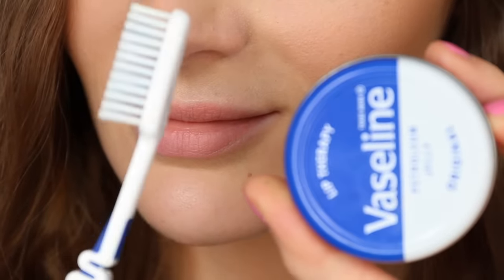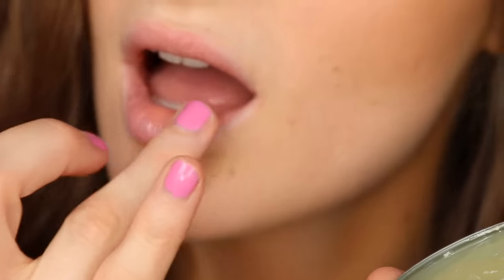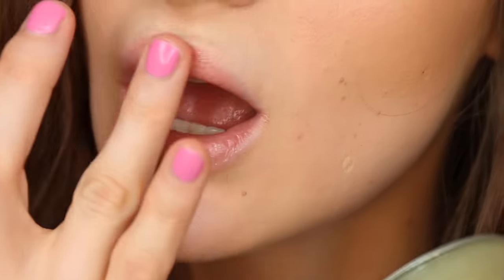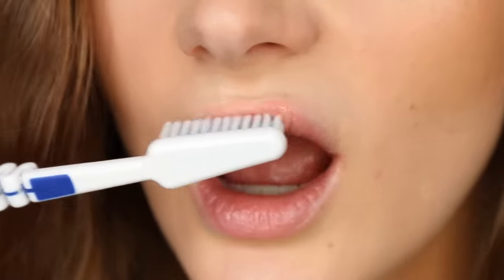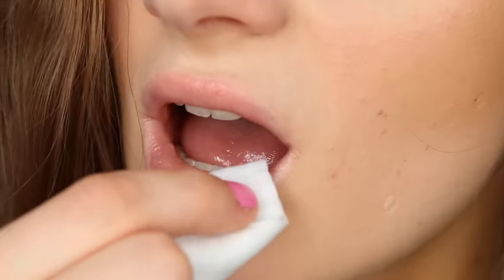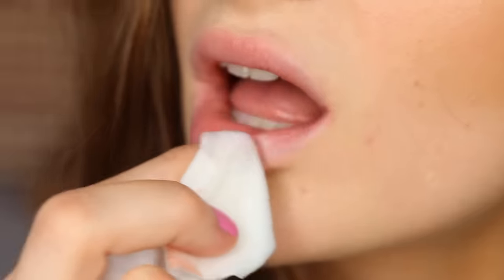Therefore it is always a good idea to give your lips a little scrub before applying the lipstick. I like to use some Vaseline and a toothbrush, which I gently massage my lips with in order to remove any excess dead skin flakes. Once you're done, make sure to remove most of the Vaseline with a tissue so that you're left with an even lip texture that is dry and still moisturized.